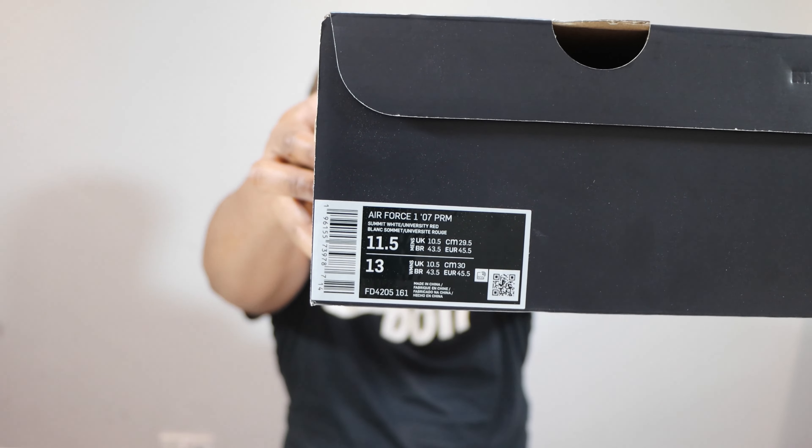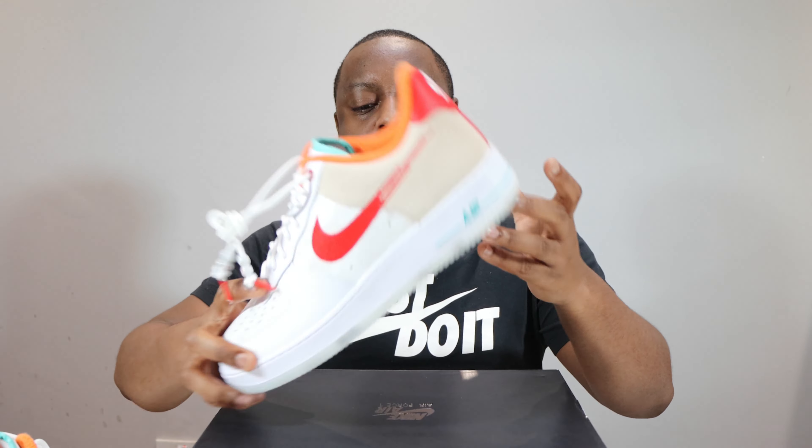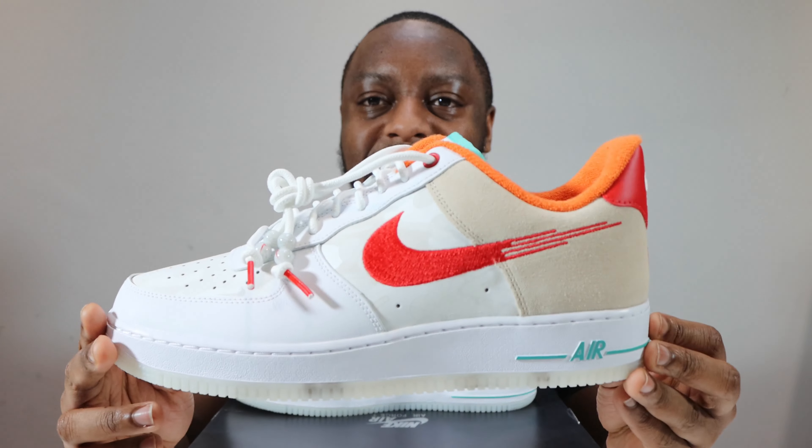Hello and welcome to another episode of Quickscopes. Today we have the Air Force One Lunar New Year in Summit White and University Red. Take this opportunity to like, leave your thoughts, subscribe, ring that notification bell so you don't miss a video. Purchase links for these are in the description.